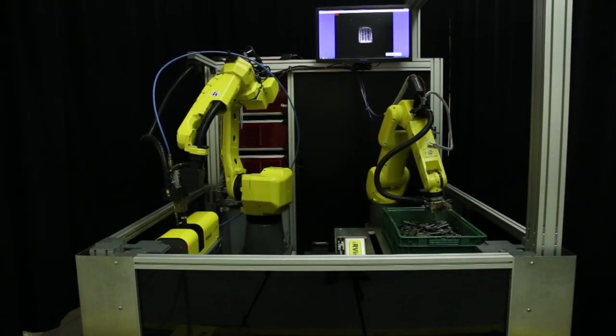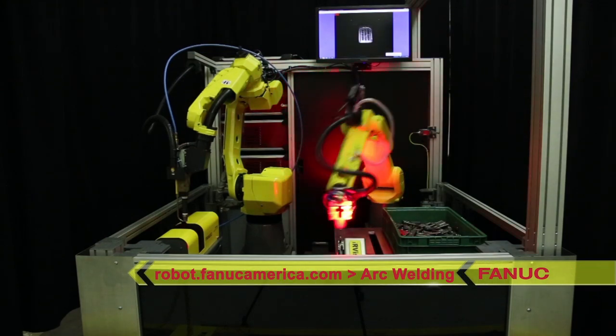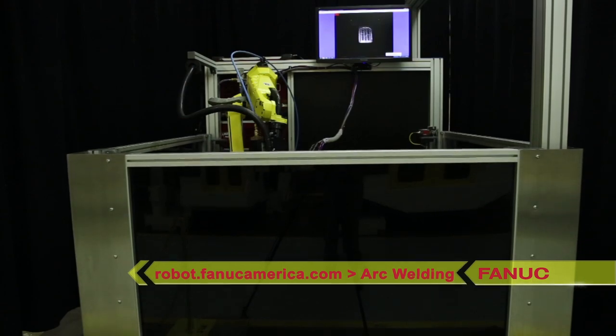To learn more about this arc welding solution and more from the world's leading supplier of welding robots, please visit robot.fanucamerica.com and click on Arc Welding Robots.